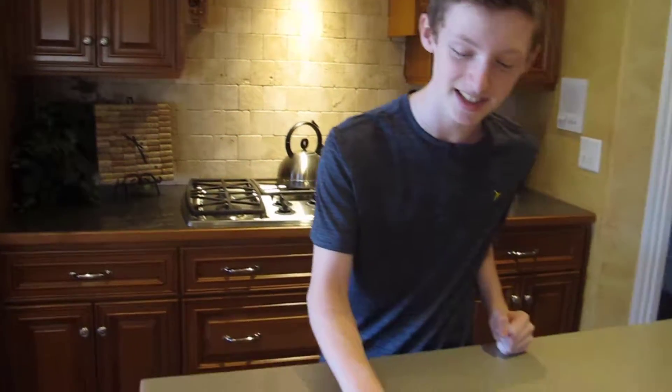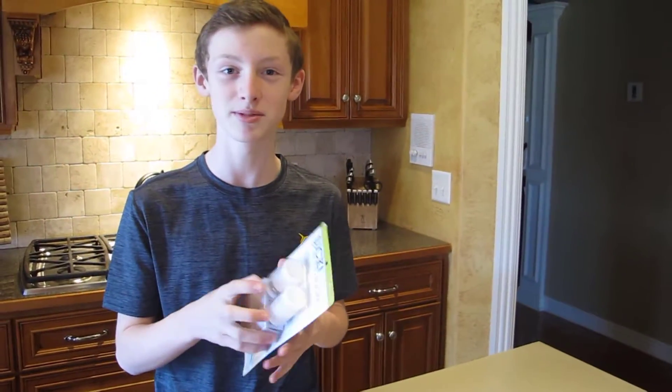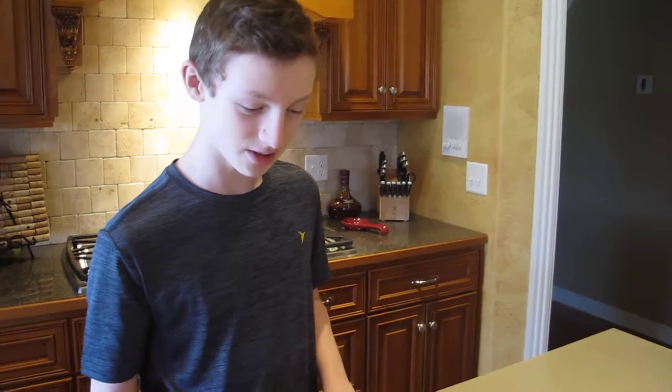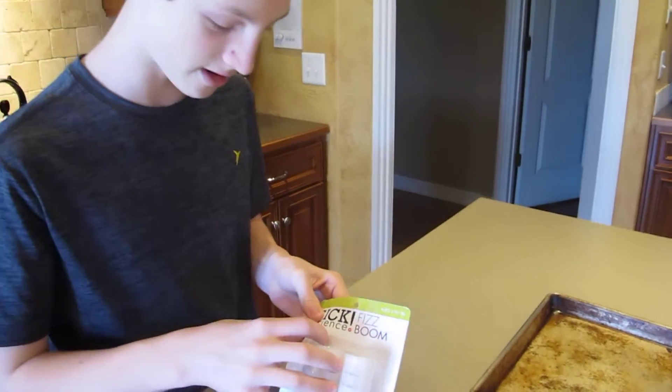What is up guys, it is ZTR Productions and welcome to another science experiment video. This one is the fizzy explosion experiment — I've done this before, it's been a couple years, but I have the basics of what to do. I got this for Christmas, you may have seen it in the vlog, so we're just going to unpack it right now.